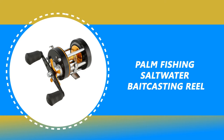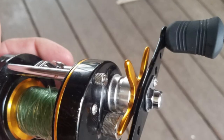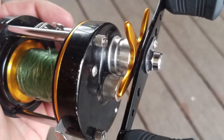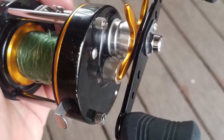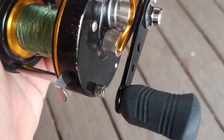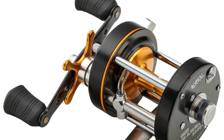Number 3: Palm Fishing Saltwater Baitcasting Reel. The Palm Fishing saltwater baitcasting reel offers all of the necessary tools for trophy hunters to go after the big ones. Whether you are after giant catfish, carp, walleye, or trolling offshore fishing for large saltwater species, or wreck fishing for bottom feeders, this Palm is the perfect weapon to conquer the beasts of the deep.